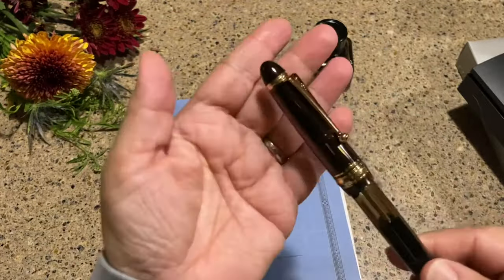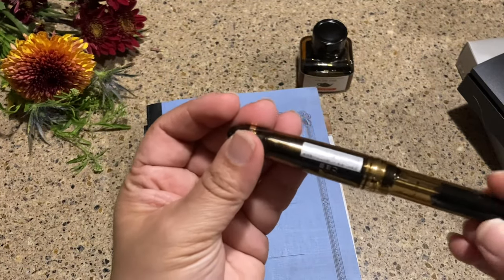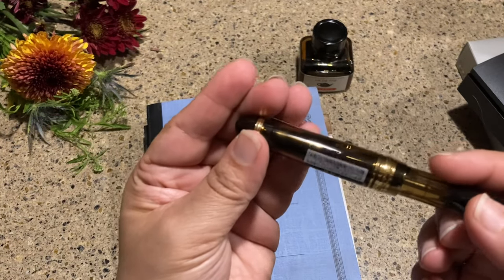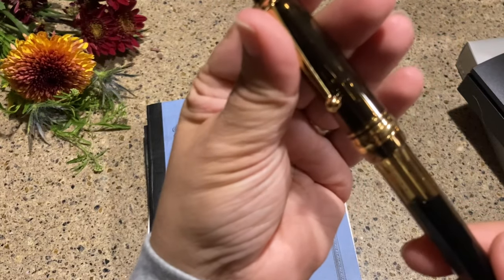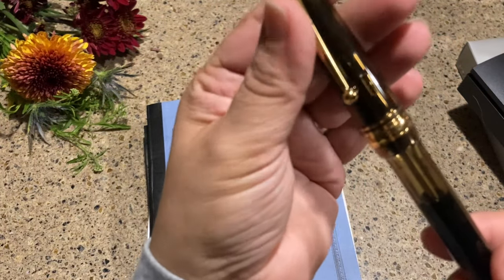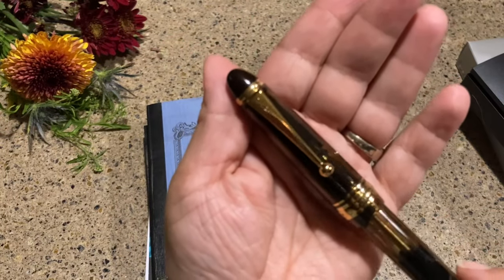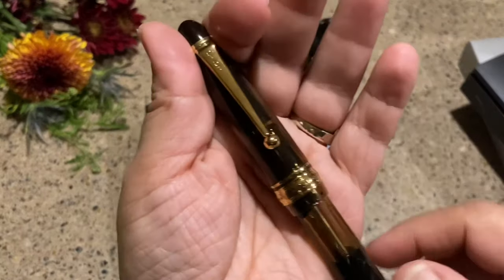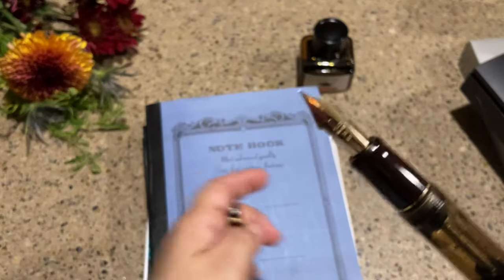There it is — it still has a sticker on it, and yes, I will most likely be removing it. There's the band with the three stars, and it says Custom A23 on it, with 'Pilot' written on the top clip. It is a vac fill with a really amazing nib.